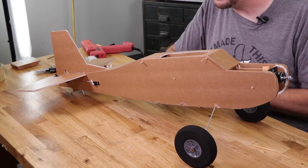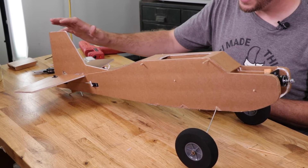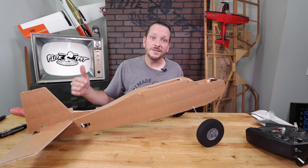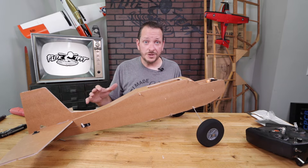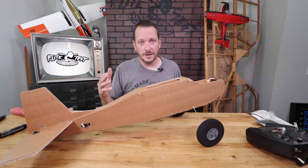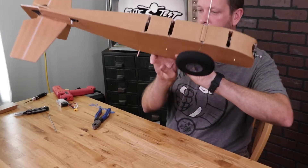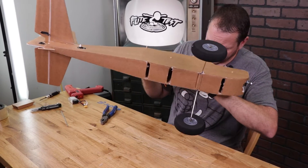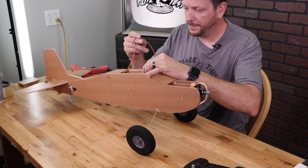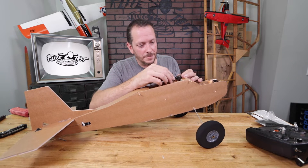As mentioned in the opening, if you're building the trainer version without ailerons, the rudder plugs into the aileron port, which is port number two on the receiver. Elevator goes into port number three. Because I'm doing a four channel build, I'll plug my ailerons into port two, which means rudder will go into port number four. Looking down inside the fuselage, I can identify which servo wire is which — one is my rudder and the other is my elevator. You don't need to worry if you get them backwards — you can easily swap them later.